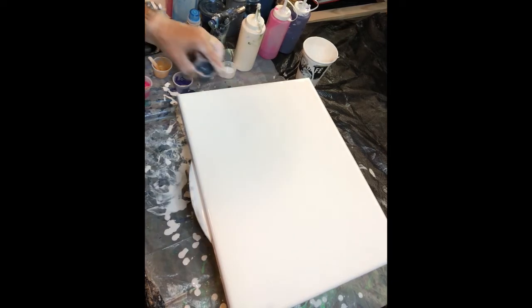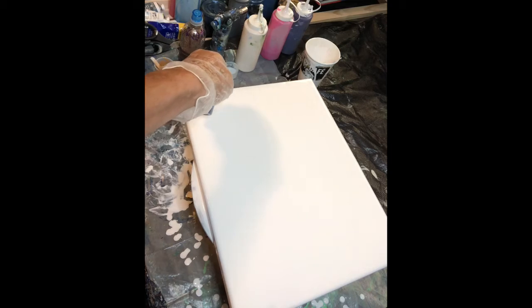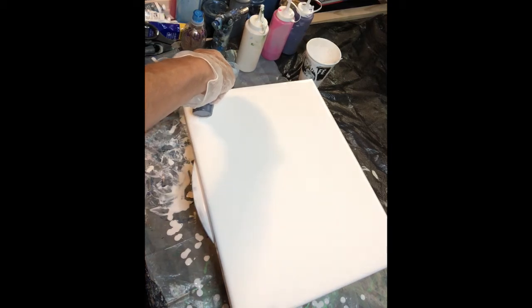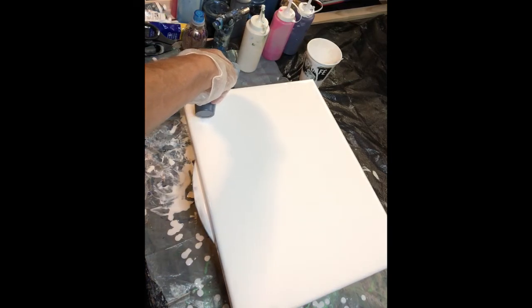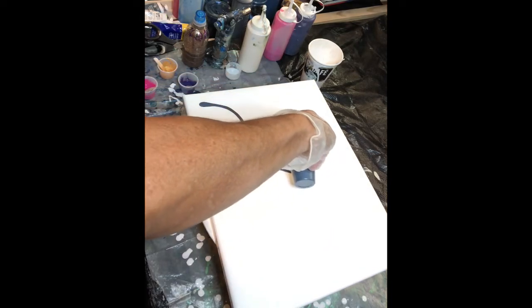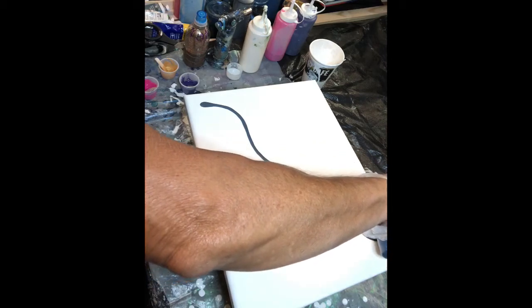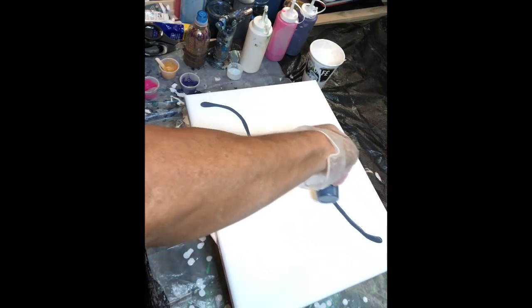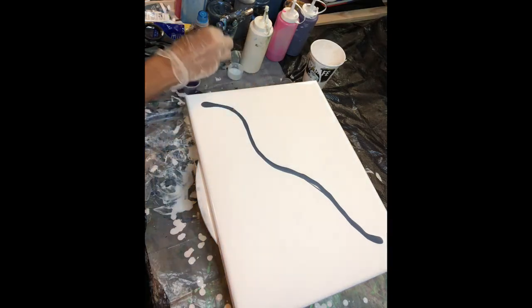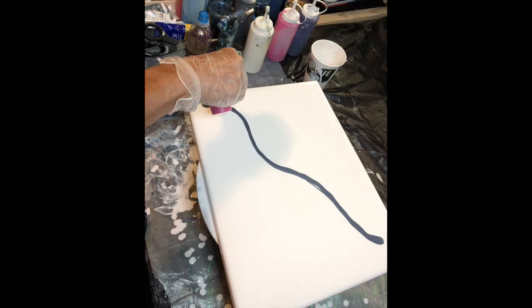So let's start with that pewter color. These are one-ounce cups I use — they have little lids. They're great for storing small amounts of paint because I have a hard time throwing anything away, including an ounce or half an ounce of paint. So there's just a little bit and I'm going to do the pink.